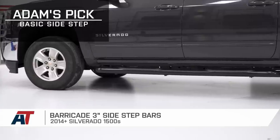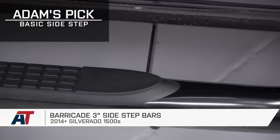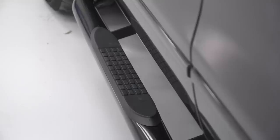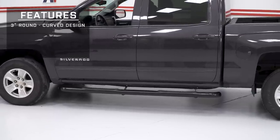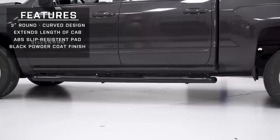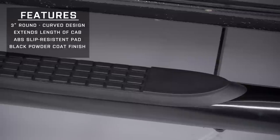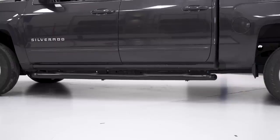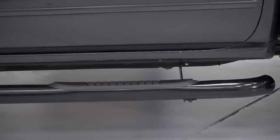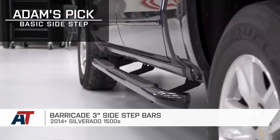You might be looking for something basic and more traditional, like this Barricade 3-inch oval curved side step. This one has the rocker panel mount. It's a classy, very common design that gives you a very basic side step. It serves its function with a 3-inch tubular construction, making it the most affordable type of step in the category. This kind of bar sticks out a bit from the body, extends the length of the cab, and leaves space between the tubing and the rocker panel. It offers an ABS slip-resistant pad under each of the doors to help you get in and out safely. There isn't anything too flashy about a tubular curved oval side step like this. It's typically for the daily driver looking to keep the price down at around the $150 to $200 mark for the set. They don't offer much protection from door dings in the parking lot, so it's definitely not meant for off-roading at all.